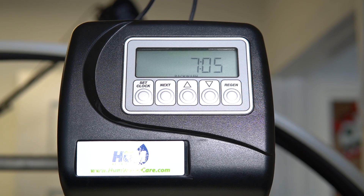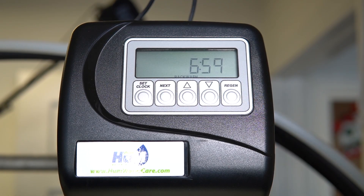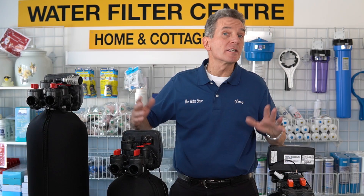Unplugging it definitely is not the right solution. The right solution is bypassing each of them — that'll stop the flow. This is what it sounds like when water's running through a water softener or backwashable filter, and then when you bypass it, you can hear the sound stops immediately. Pretty much every water softener built and installed in the last 20 years has a built-in bypass.